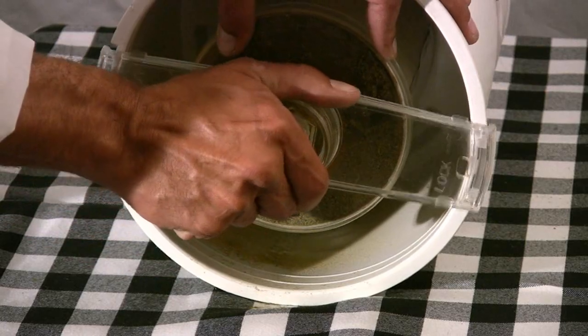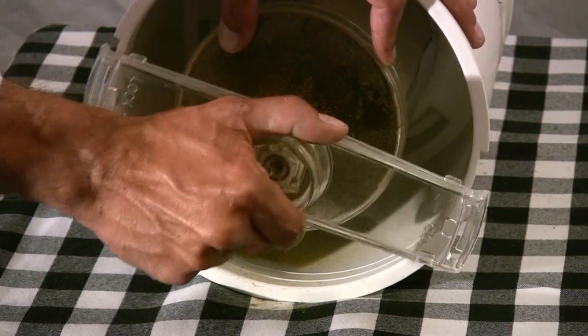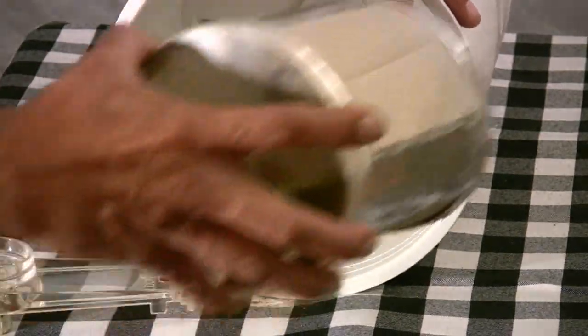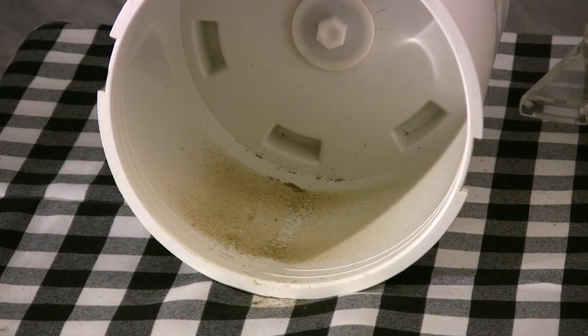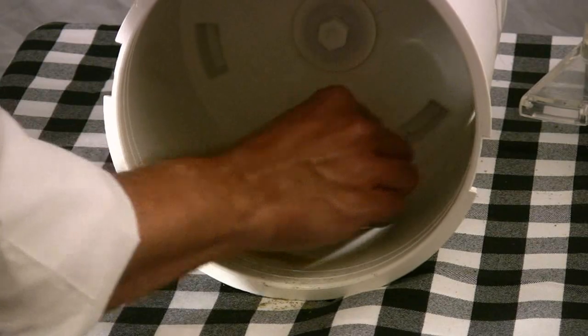With the machine still on its side, simply disassemble, placing the barrel off to one side. Using a credit card, a state ID, or a business card, go ahead and scrape up your kief. It is dry and ready to use.